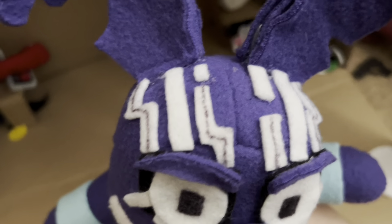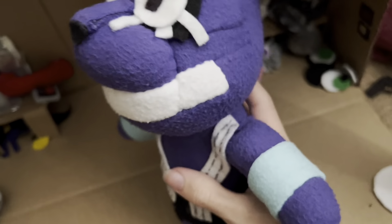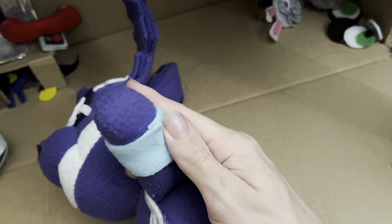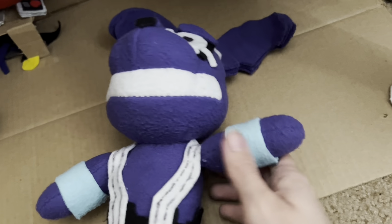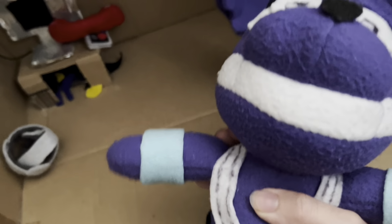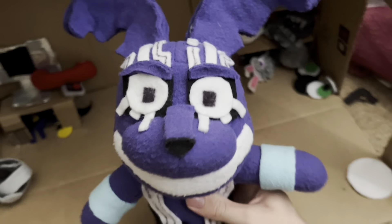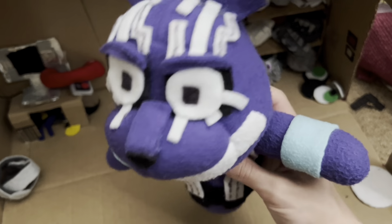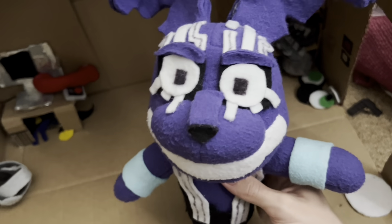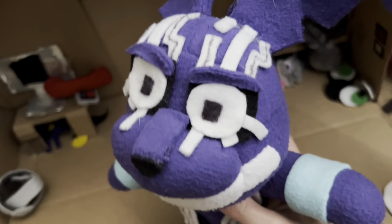Here we have some digital stuff on the head, the eyes, and the chest of course. He's got some sky blue fleece hot glued around the arm to give it that electrical wire look that he has in the game. It's very hard to describe his character — he's a weird character, what do you expect.